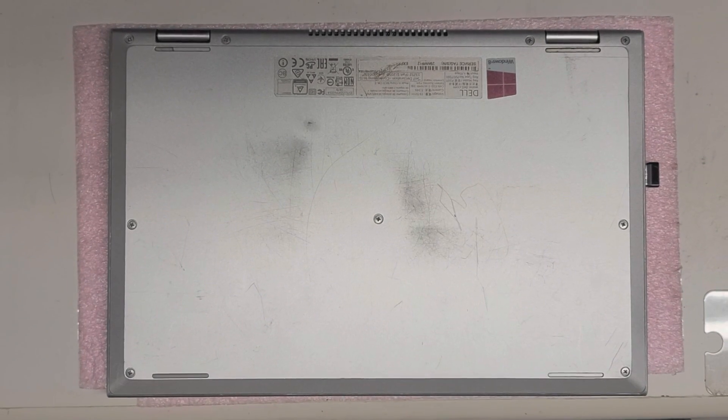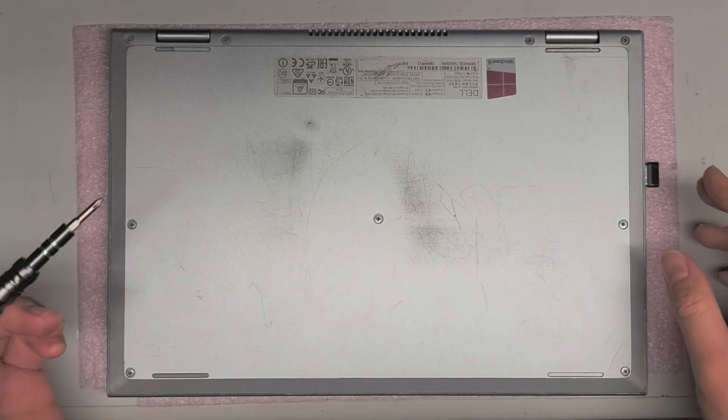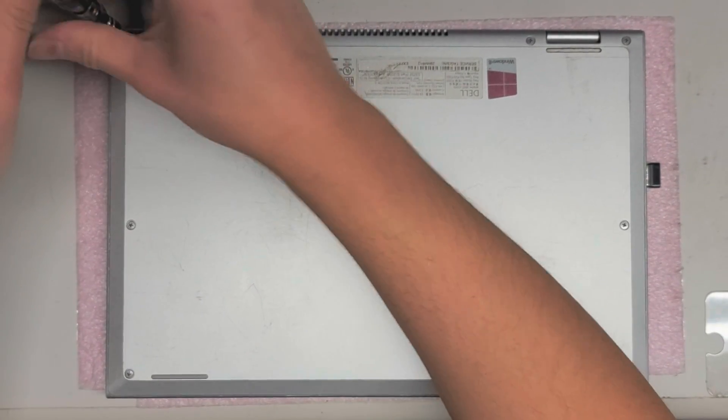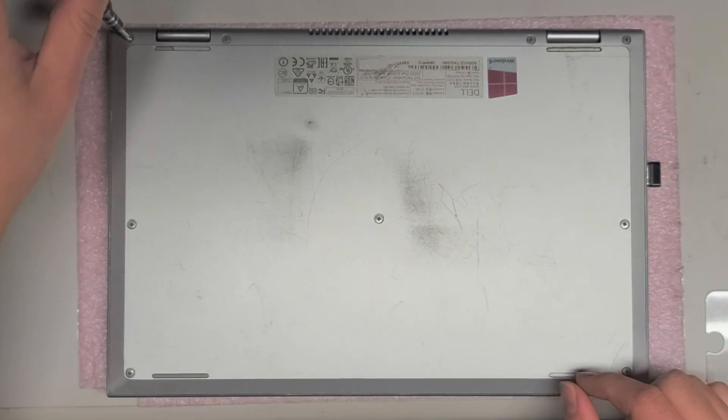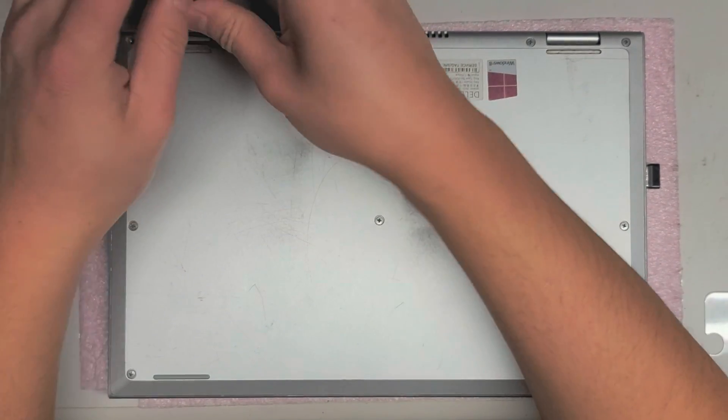I have this Dell Inspiron Model 3147 that's been having a boot issue, so the customer brought it in. It doesn't turn on. When I turned it on, I see the light flashing, I hear the hard drive spinning a little, and then it shuts off and just repeats that process.